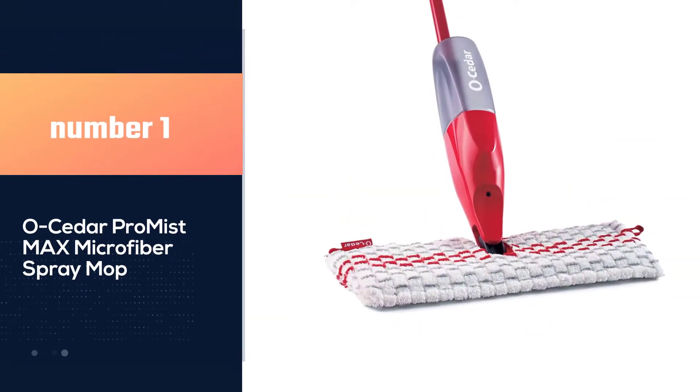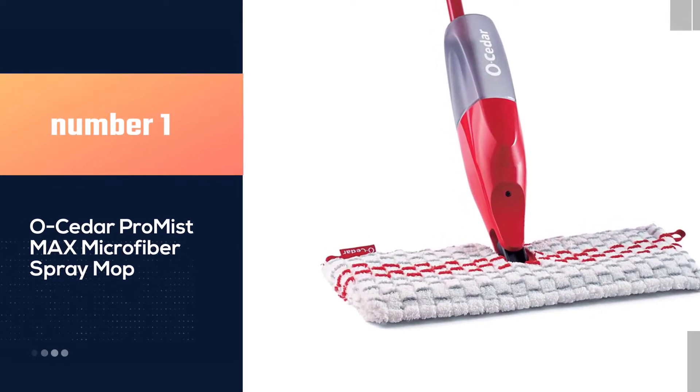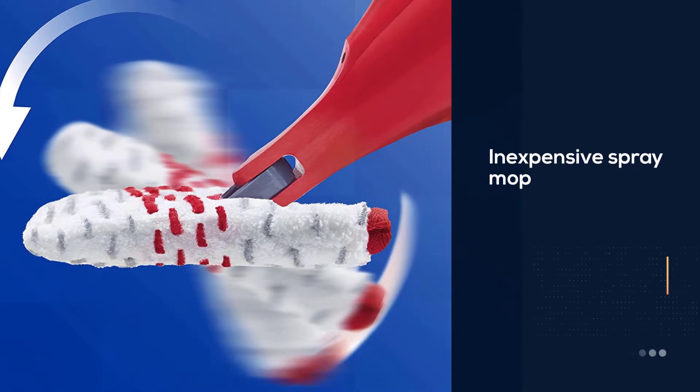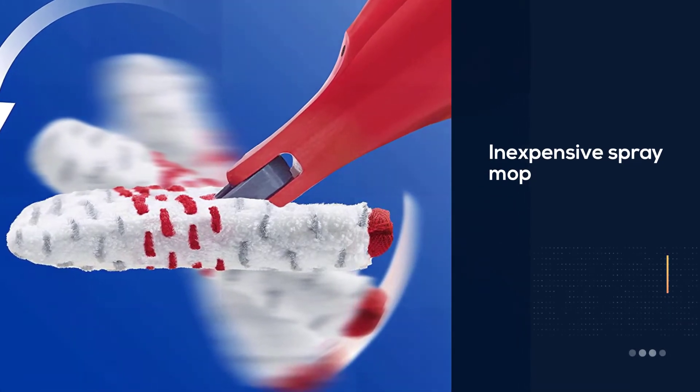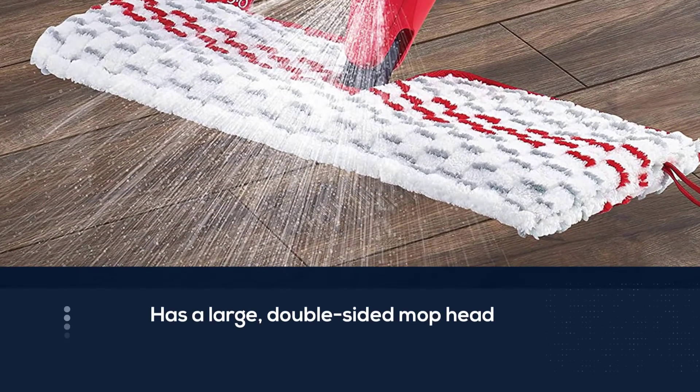Number 1 — Most Popular: Oceda Pro Mist Max Microfiber Spray Mop. This inexpensive spray mop features a large, double-sided mop head, giving your pad twice the cleaning power for hard floor surfaces before you need to wash it.